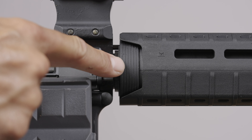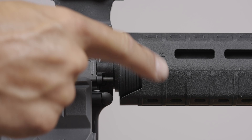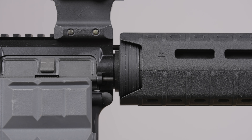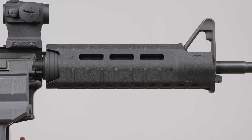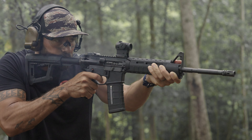When both halves are in place, make sure your delta ring is securing both upper and lower rear flanges of the handguards. The handguard should be firmly mounted with minimal play.